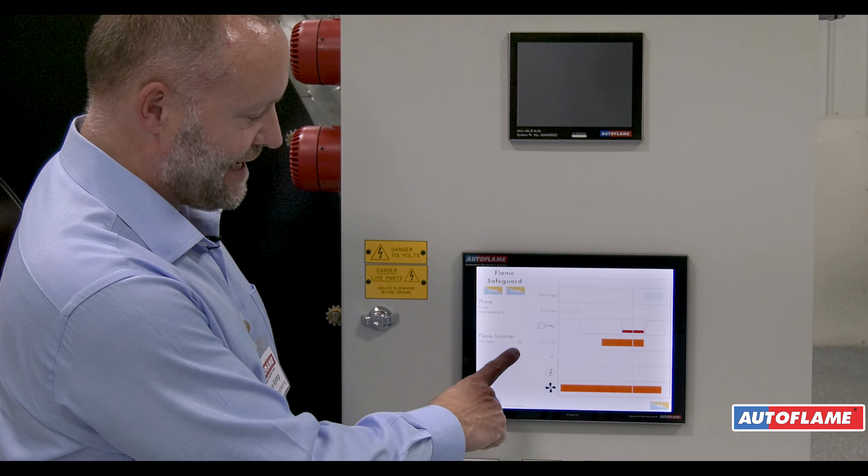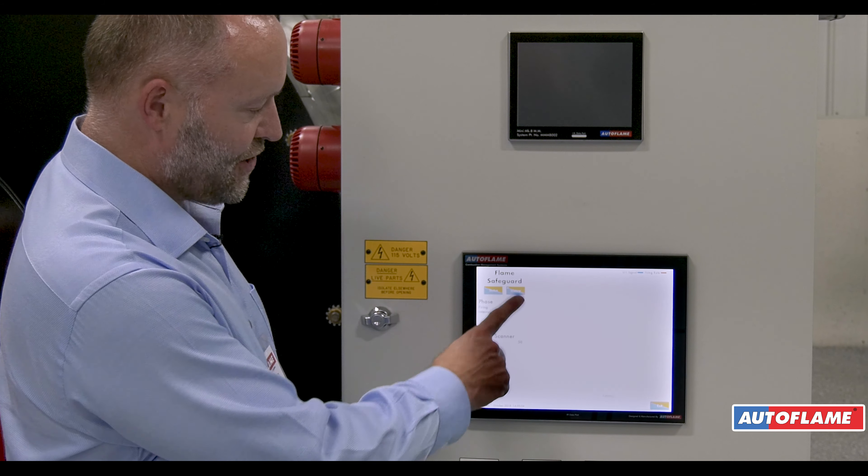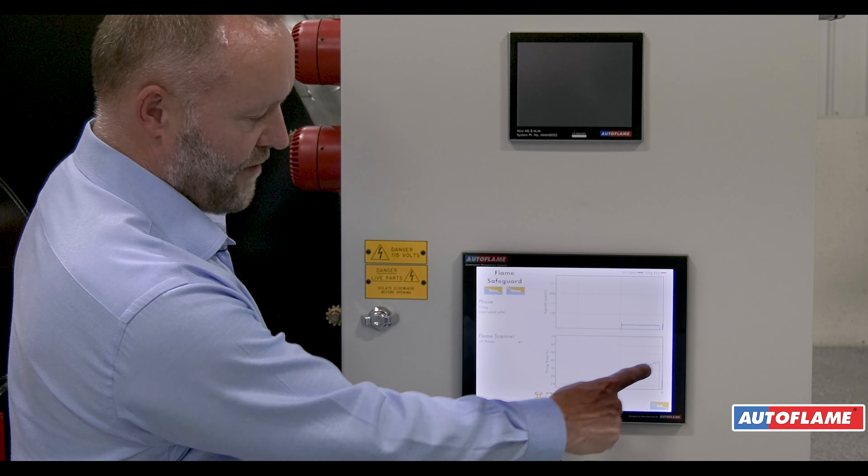All the time this is going on I can see my flame signal here. Pressing the history I can see the flame signal strength versus the firing rate.